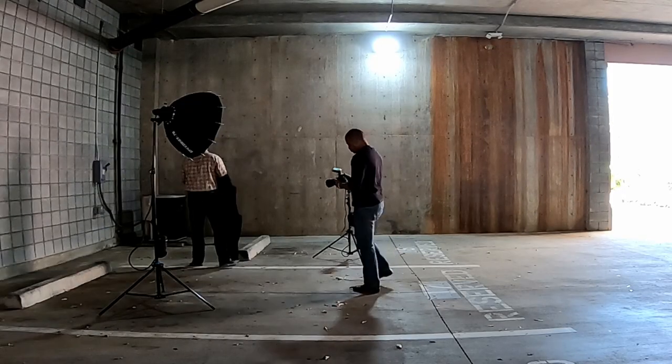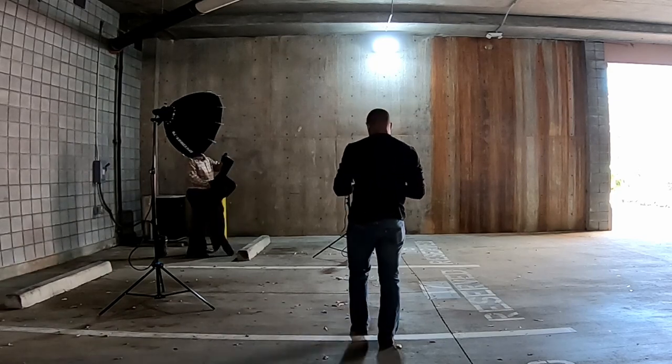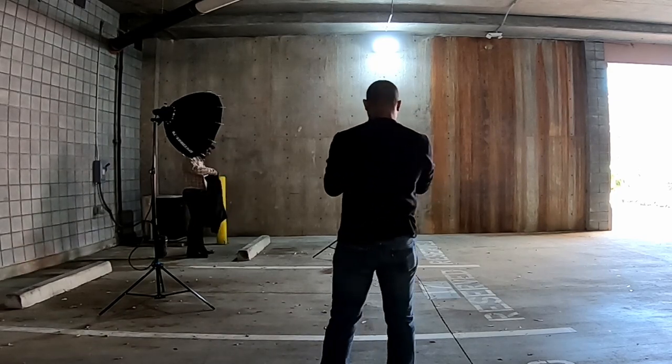Unfortunately, the time of day we had to shoot was around 11 o'clock, so it wasn't the best time of day for environmental portraits either, but I'll show you how I got around that later in the video. And I'll walk you through the process of how I set this studio up in the parking garage.